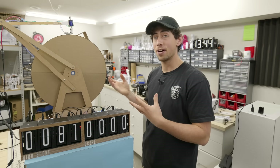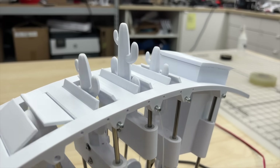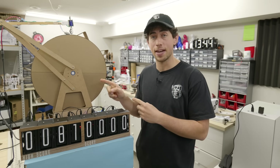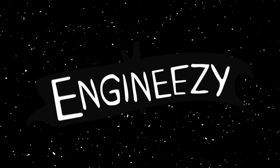In the next video, I already have plans to make this thing so much better, including variable obstacles and variable levels. Hit the subscribe button if you want to see where this is going, and I'll see you in the next video. Engine easy.